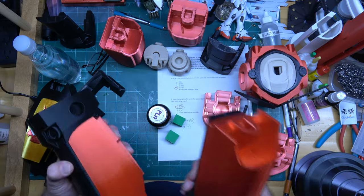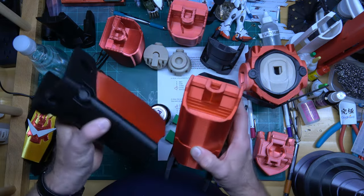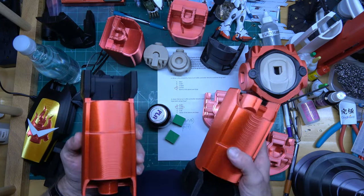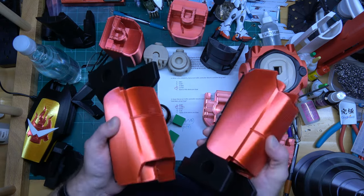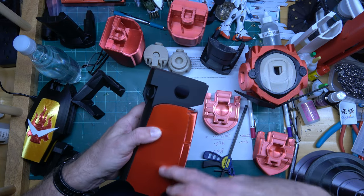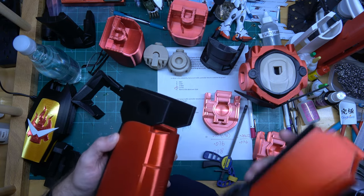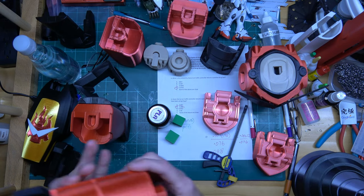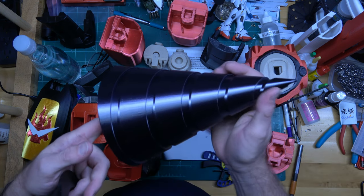I'm going to set the failed parts aside and use them for experiments — painting experiments, gluing experiments, and a few other things. They're not going to be wasted plastic. I also want to know if the silk PLA is stronger than regular PLA or vice versa, because the silk, if you get it right, prints really nicely.